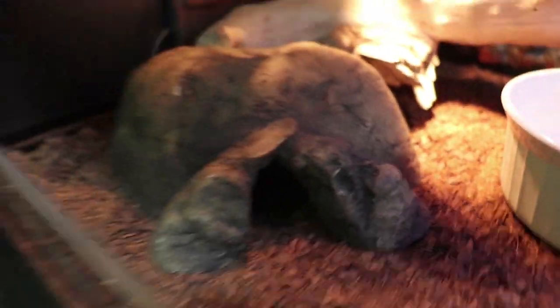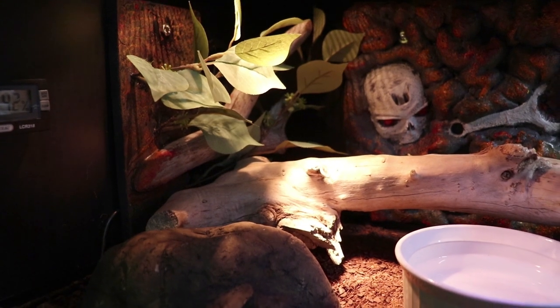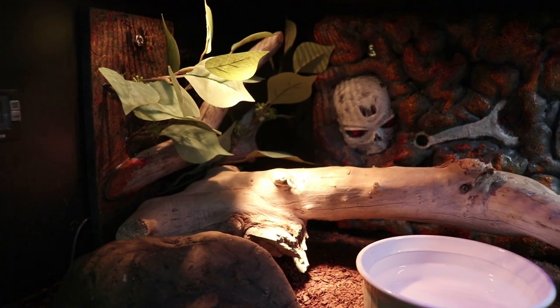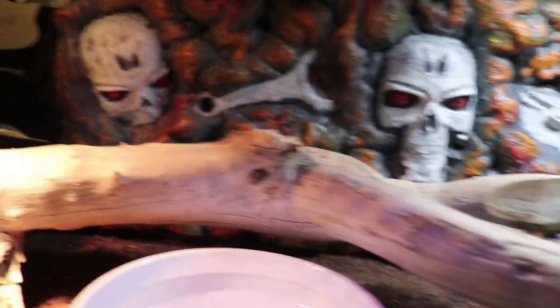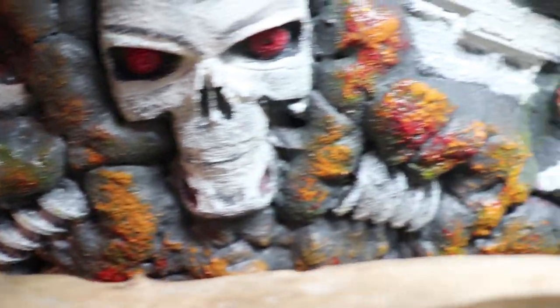Here is the overall finished result: hot hide, water bowl, cool hide, plenty of logs to adventure on. I've also got some fake leaves over here. I'll have a video at the end showing the snake, but I did not have the plant in the enclosure at the time. I went ahead and installed the plant with an extra log mounted to it. In this video we will show you how to make this Terminator foam and 3D print background.